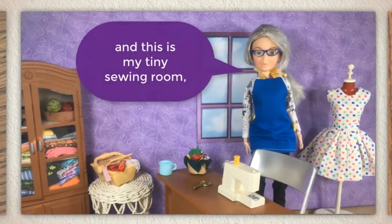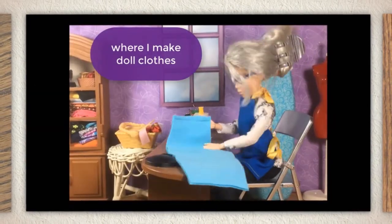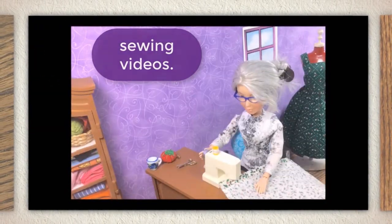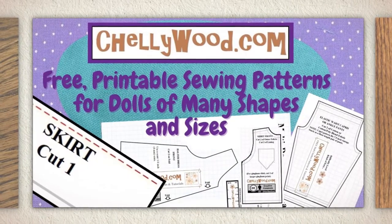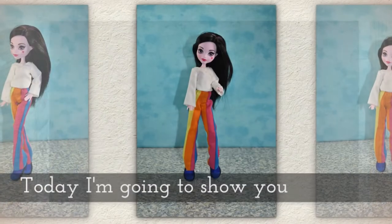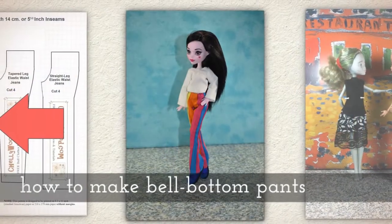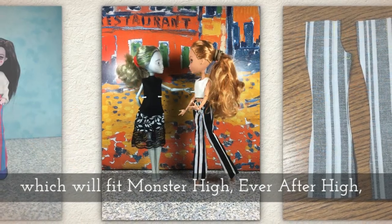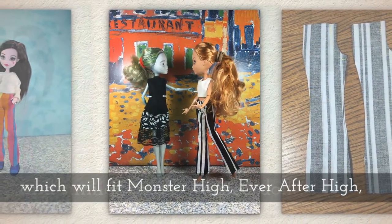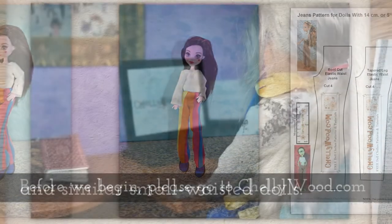Hi, I'm Shelly Wood and this is my tiny sewing room where I make doll clothes sewing videos. Today I'm going to show you how to make a pair of bell-bottom pants which will fit Monster High, Ever After High, and similar small-waisted dolls.